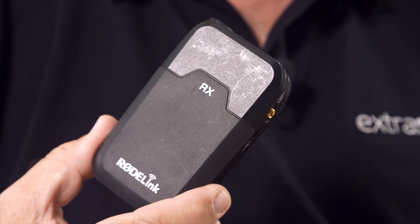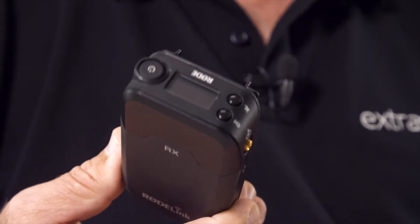Radio mics always go wrong at the worst possible moment. It doesn't matter what you do — you can pray to your gods and sacrifice a chicken — if they just don't want to work, they won't. So I'm actually quite a fan of these road link filmmaker kits. They work on Wi-Fi frequencies and they just seem a bit more bomb-proof, even when there's lots of RF radio mics around and real sound engineers operating them.